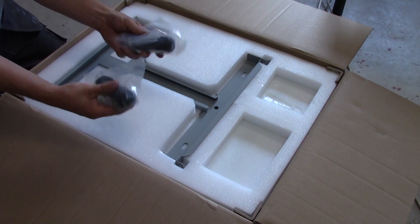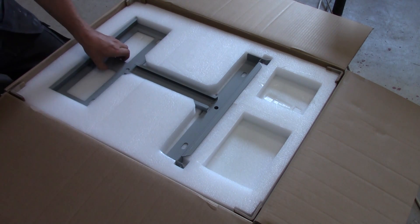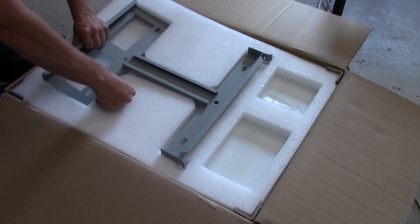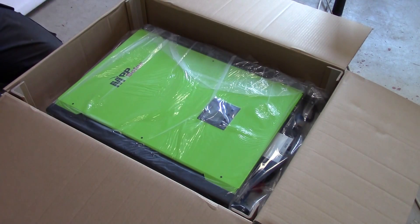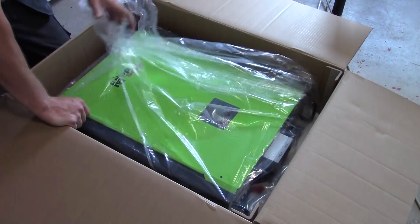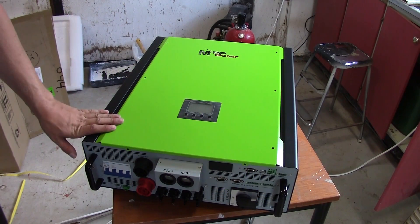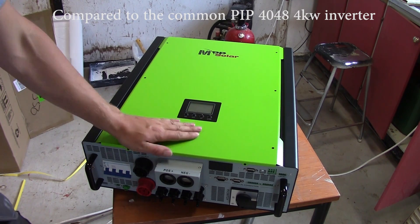You have the three phase connectors — the input and the output. You have the mounting bracket that goes on top of the wall. It's green and it's really, really huge — a lot bigger than I thought. Let's lift this up on the table. Here's the unit itself. The unit is at least three times bigger than the old one.